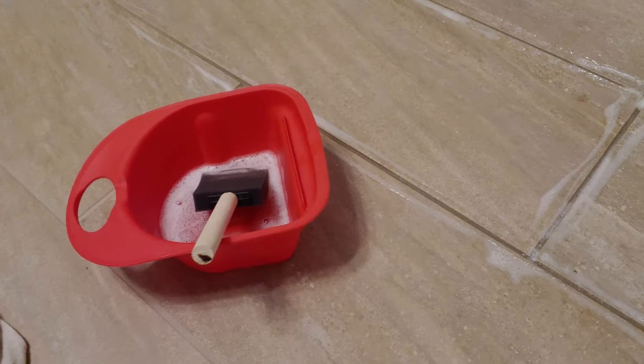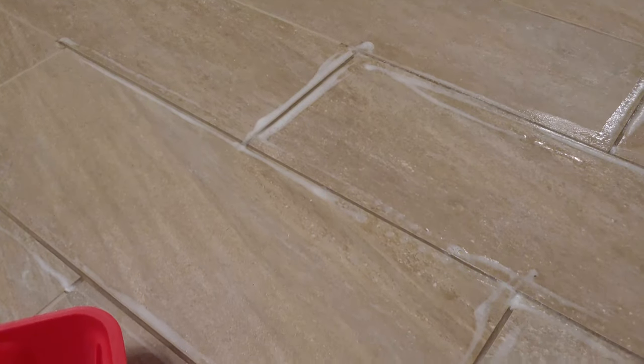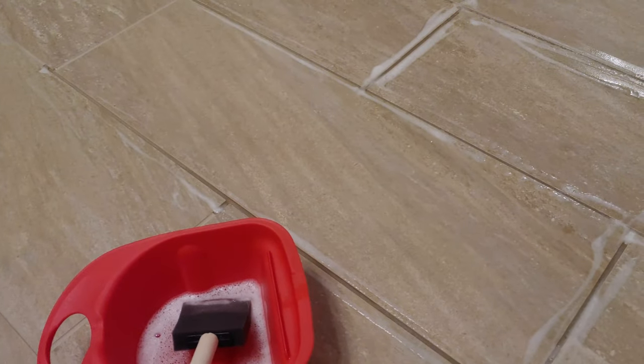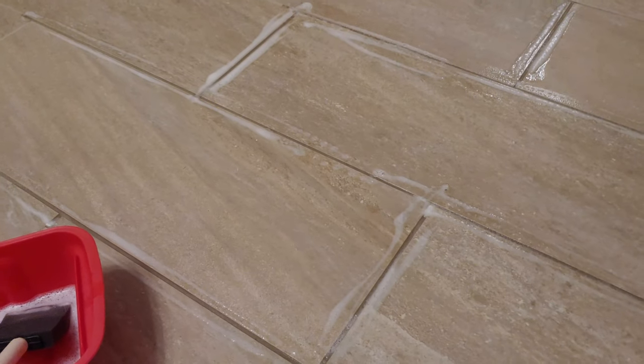A couple other points to make before doing this job. One, the floor should be completely clean, swept, and dry. So you're not doing this right after the grout has been installed and cleaned — probably a couple days after, but before you're really using the floor.